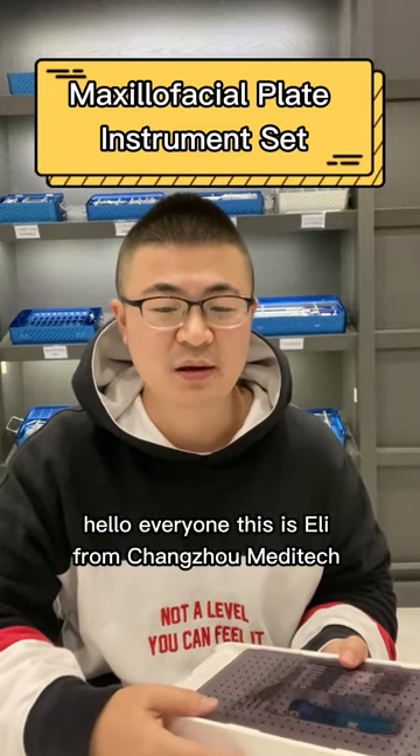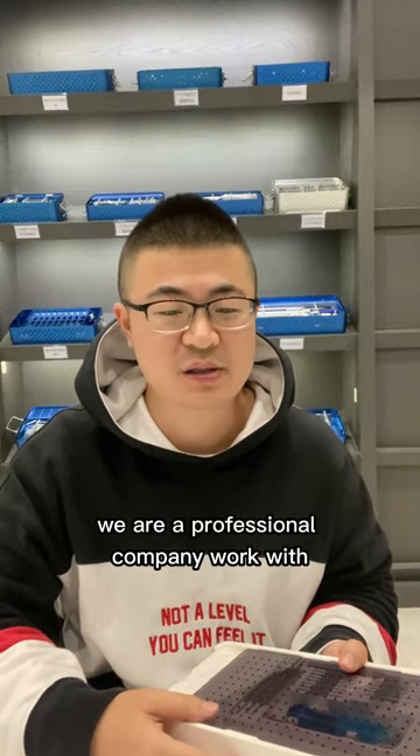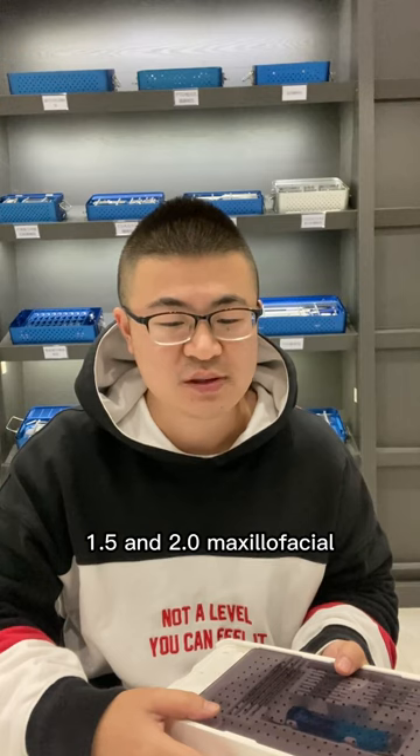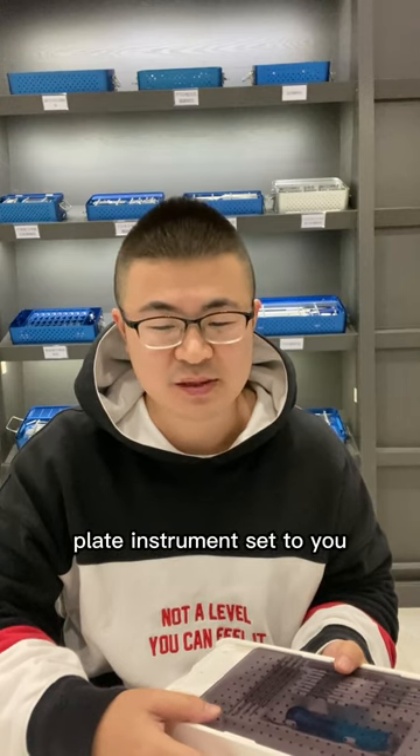Hello everyone, this is Eli from Changzhou Meditech. We are a professional company working with orthopedic implants and instrument sets for 12 years here in China. Now I will introduce our 1.5 and 2.0 maxillofacial plate instrument set to you.